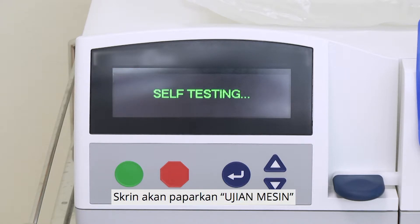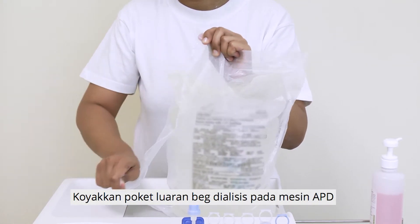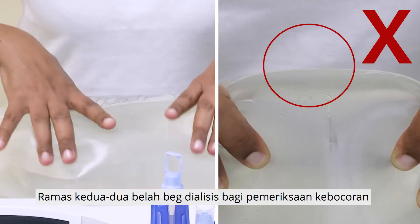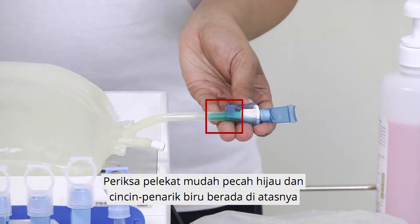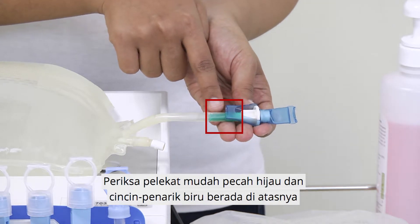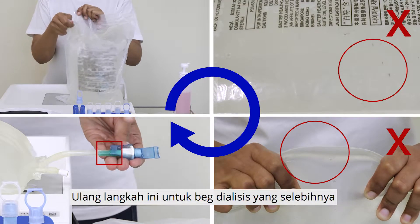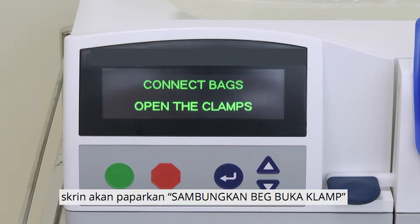The screen will show self-testing. Tear the outer pouch of the dialysis solution on the APD machine. Check that the dialysis solution is clear. Squeeze both sides of the dialysis solution to check for leaks. Check that the green frangible seal and blue pull ring are intact. Repeat these steps for the rest of the dialysis solutions. Once the APD machine has completed self-testing, the screen will show 'Connect bags, open the clamps.'